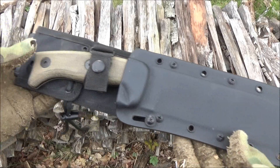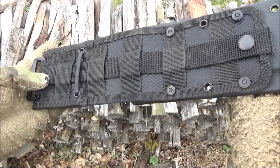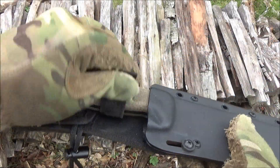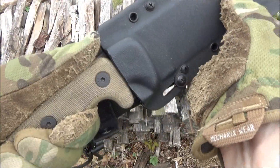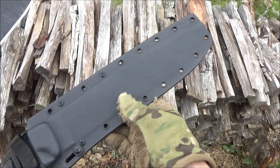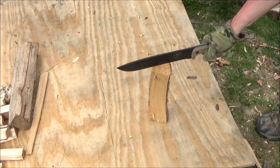Here's the sheath — it's got a lot of eyelets around it, it's MOLLE compatible, and it's got a single retaining strap. It does hold the blade in because the sheath is molded to the blade. Pretty nice — that's the sheath you get.